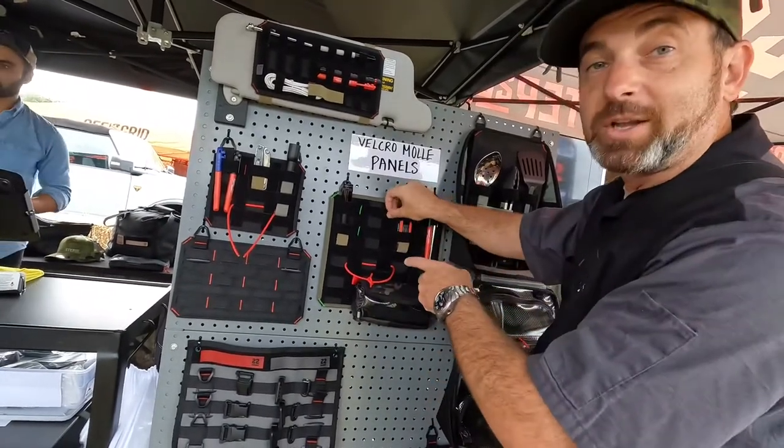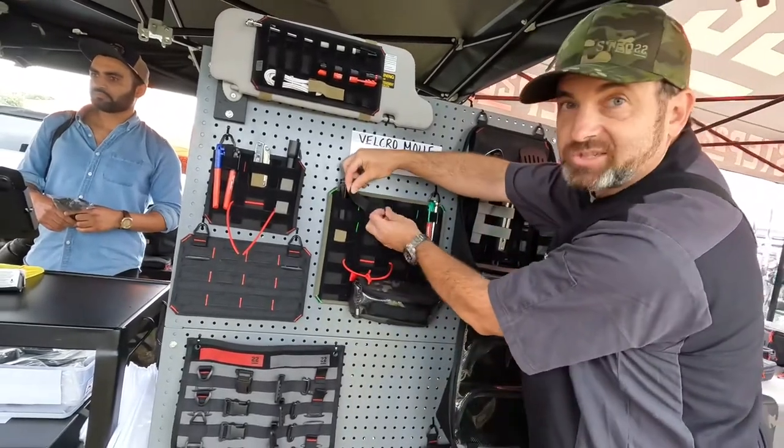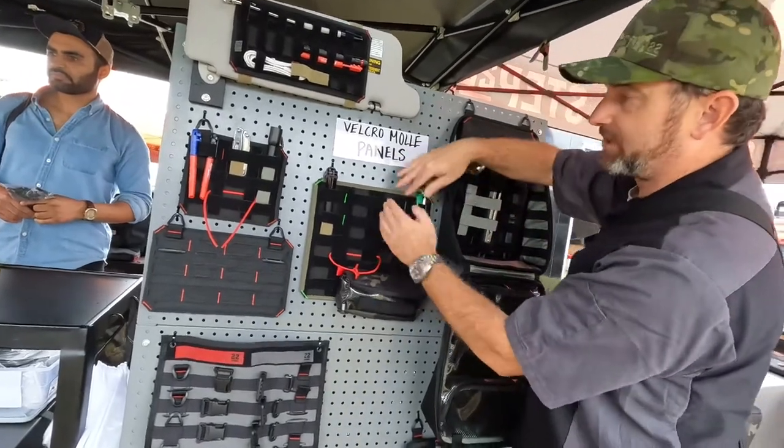So MOLLE grid, Velcro brand one wrap — loop on one side, hook on the other, and it's adjustable. So you can build what I call little holsters, you can adjust them out.